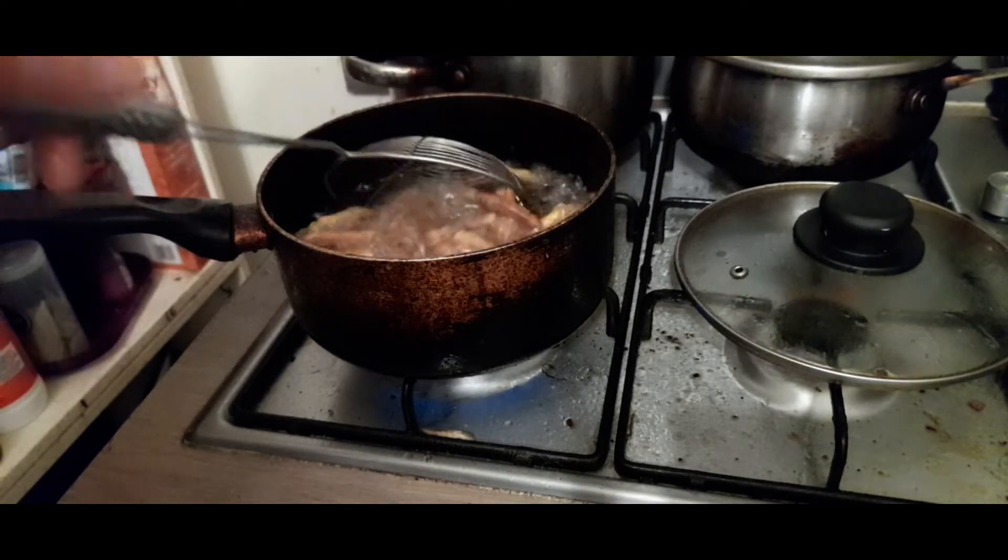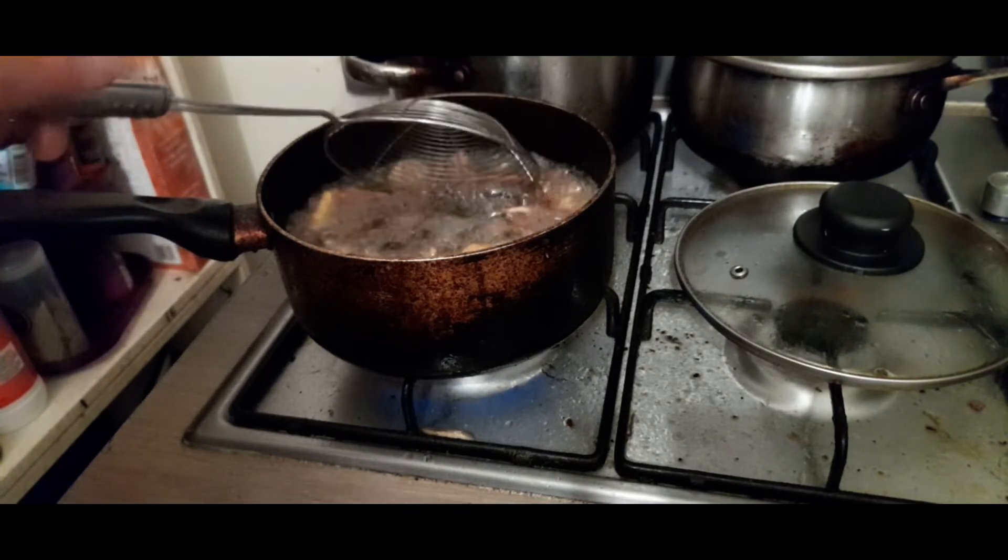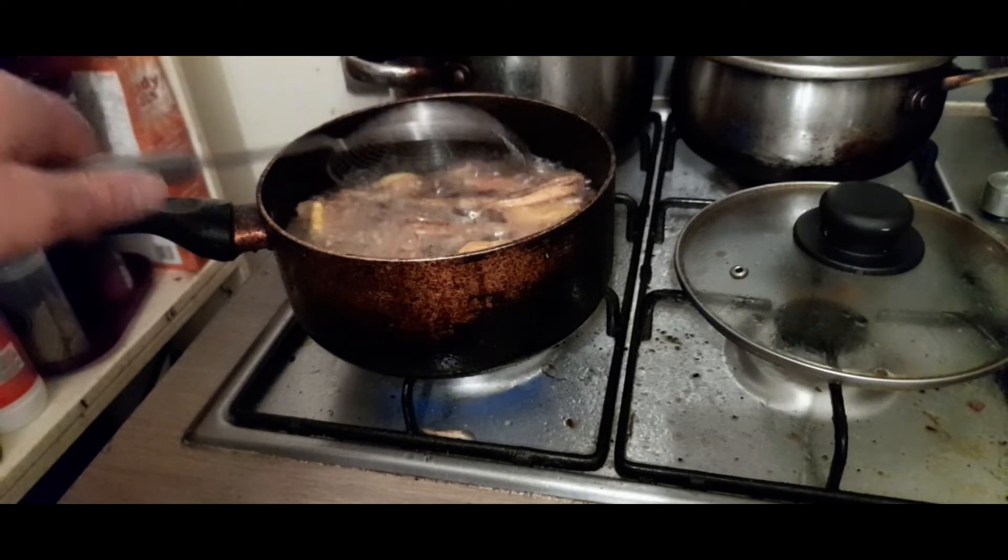Keith Floyd never had this issue. Was it Keith Floyd? Floyd on Fish.